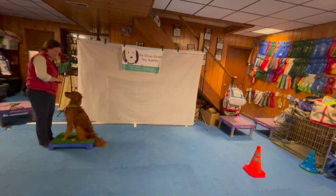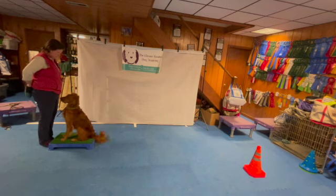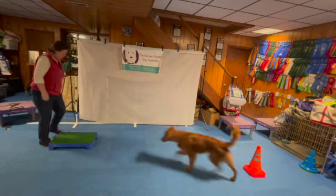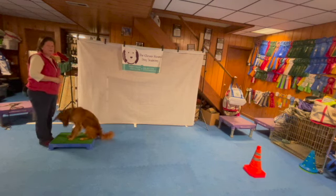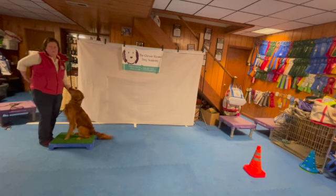She's nice and straight because the platform is helping her. She is aware of which side the cookies are on, so I'm going to compensate for that by feeding from the other side. And then we just went back into another round of our 'get it and front' game that we did last week.